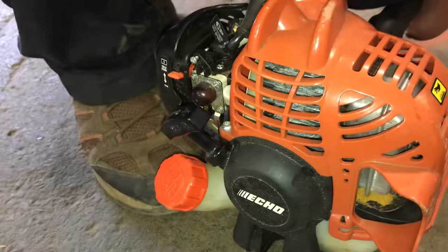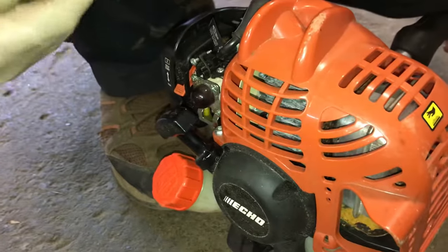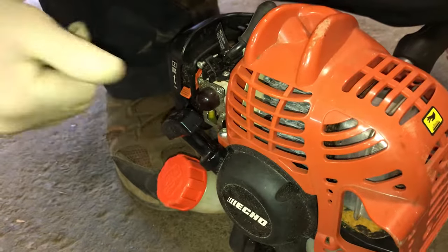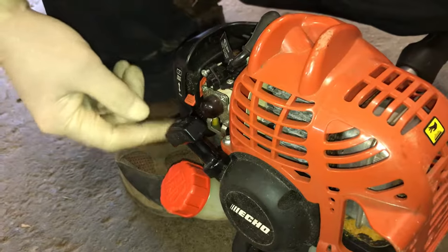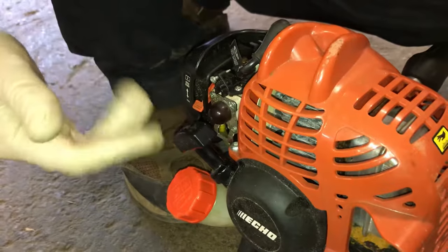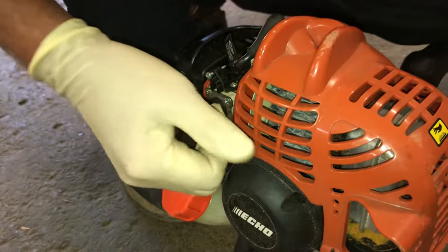It tried to start — throttle still at full. We're going to take the choke off. Now it's going to start, fire up, and run. Then I'm going to let the trigger off the throttle and I'm just going to try to keep it at idle. You may have to butterfly the choke a little bit, or even the trigger — you may have to throttle a little bit. If it doesn't get you going the first time, try it over and try it again.